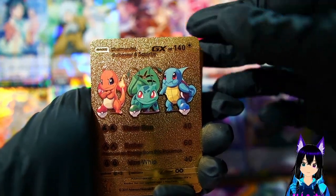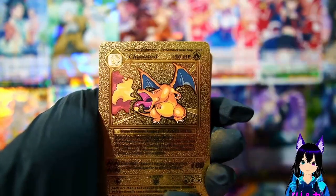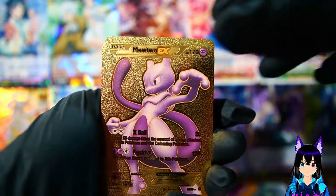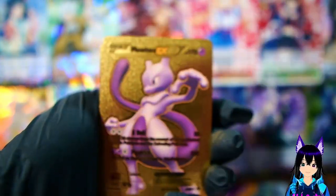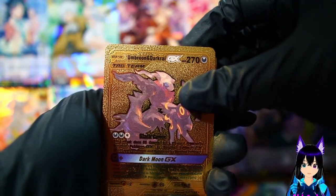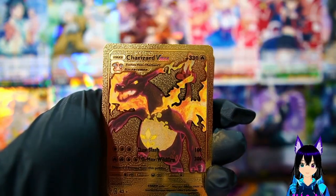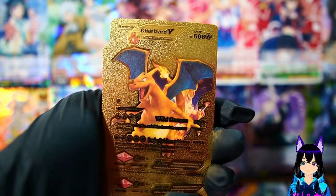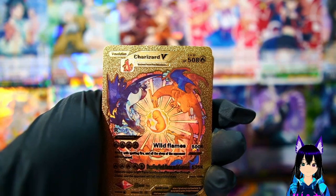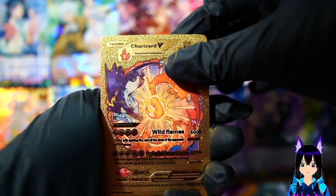We got Mew, there's Charizard, more Charizard - Charizard flying away. Mewtwo GX, Umbreon and Darkrai - it's like the tag team type cards. Charizard V-Max powering up. That circle of life Charizard is honestly a pretty cool card. I don't know if that's a real card they actually have out, but if so that is sick.